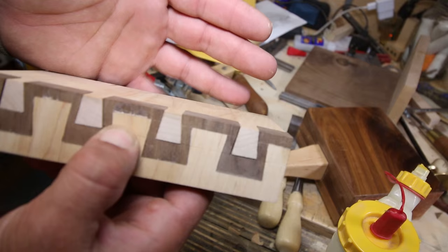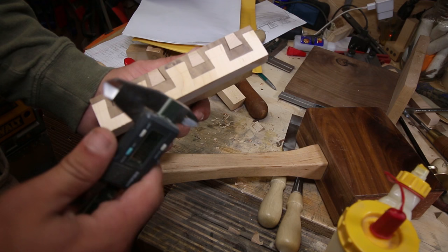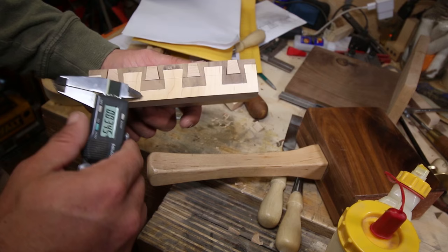One issue is I marked my outside wrong. I had this crack in here that I was gonna put on the inside because it was a sample piece. In addition, there's some pretty large gaps there — about three and a half one-hundredths.